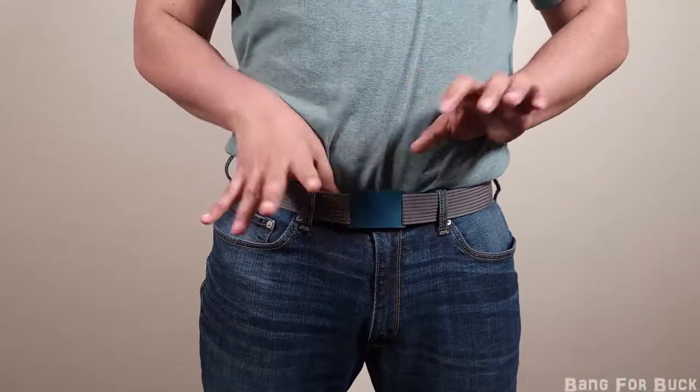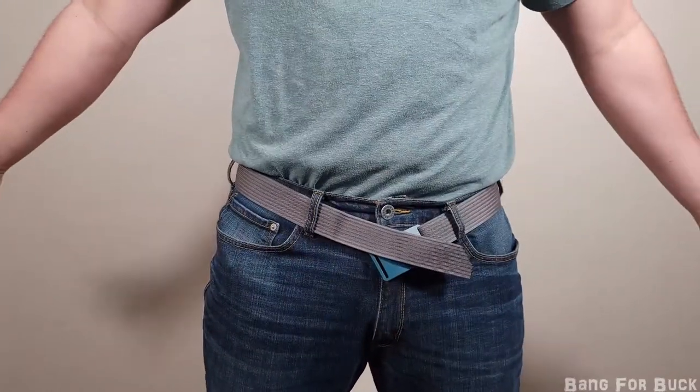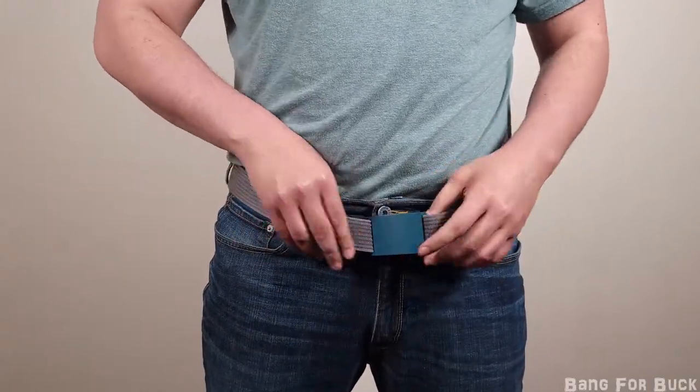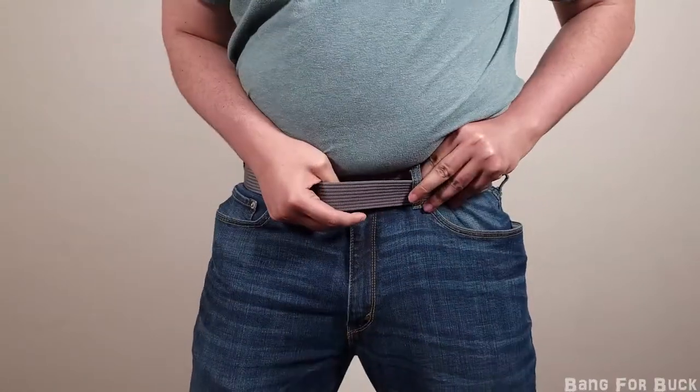My favorite thing about this belt is how easy it is to take off. Just use two thumbs and it comes off like nothing. Getting a tight fit is easy too — just make sure to grab the belt from the inside of the loop and then grab the buckle with the other hand and pull in opposite directions.